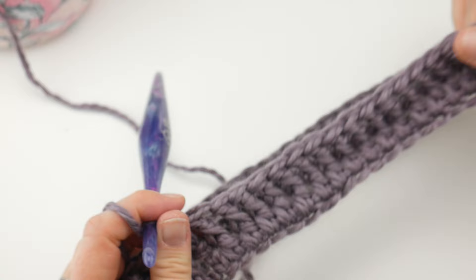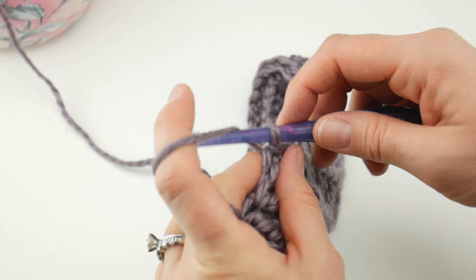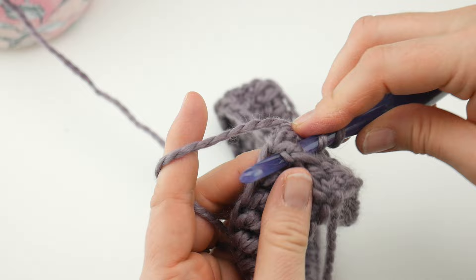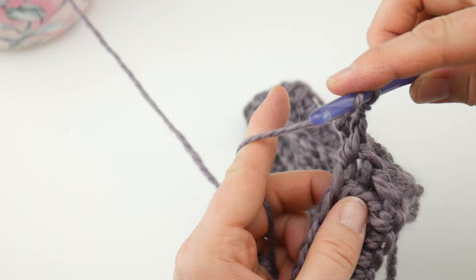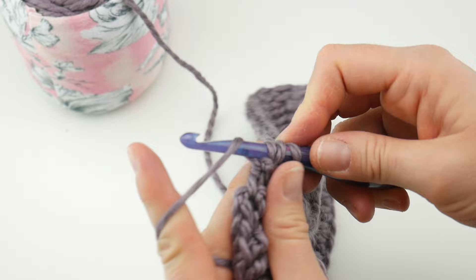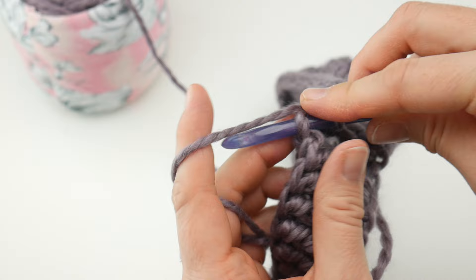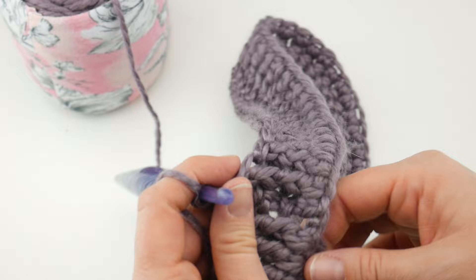For round three, we're just going to do the same exact thing we did for round two. Chain three, then work a front post double crochet in each stitch all the way around. Come to the end of the round working that last front post double crochet, then join in that third chain up with a slip stitch. Round three is complete.